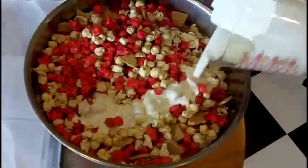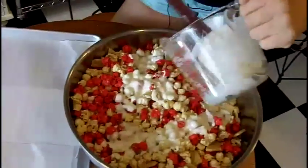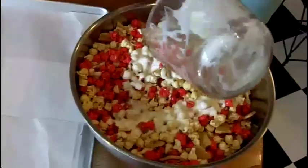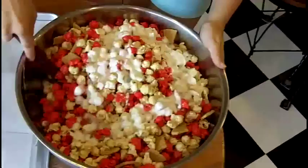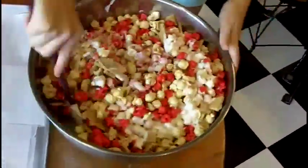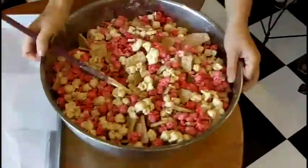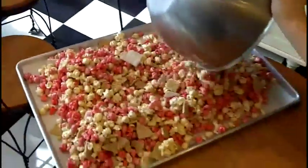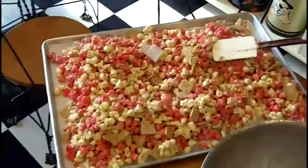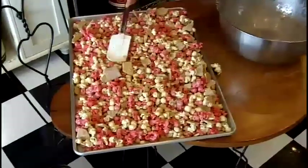Then we just pour it all on and stir it all together. Once all the popcorn is evenly coated, you just pour it on a cookie sheet and get it all spread out pretty evenly.